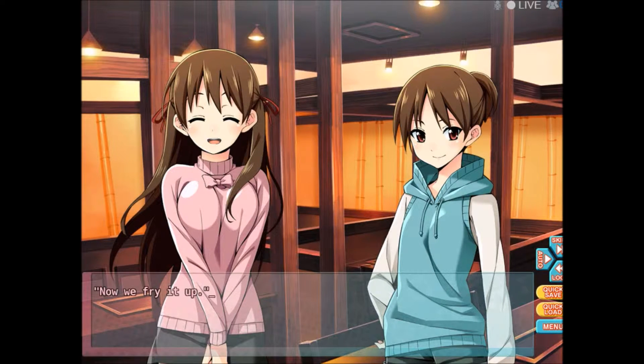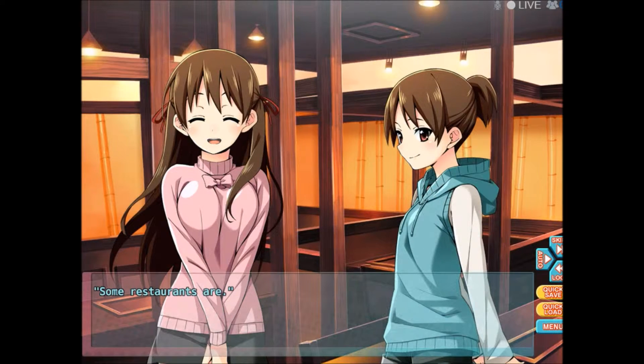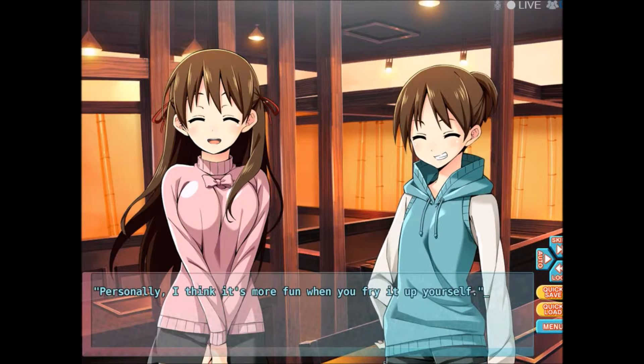Wow, we fry it up ourselves! You mean this is self-service? Some restaurants are — some will fry it up for you, but some let you fry it up yourself. Personally, I think it's more fun when you fry it up yourself. Okay, here we go.